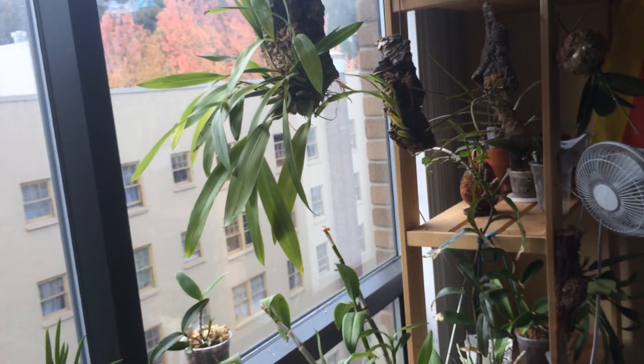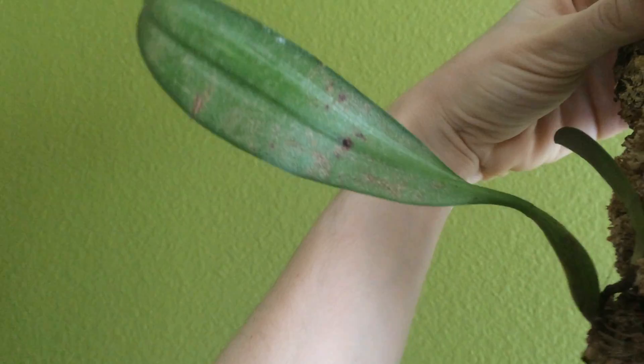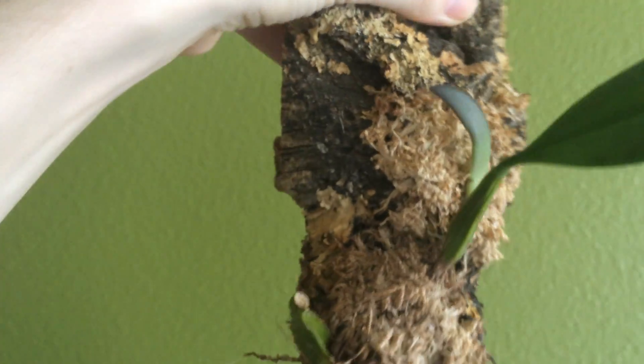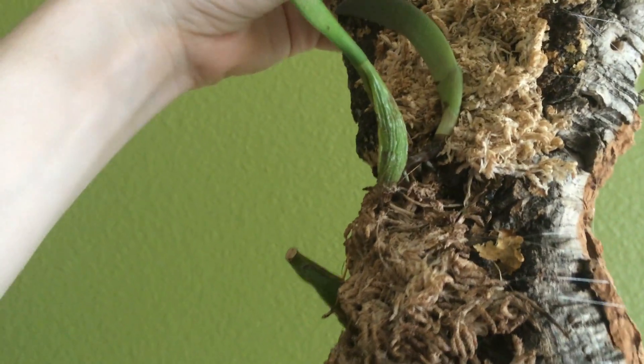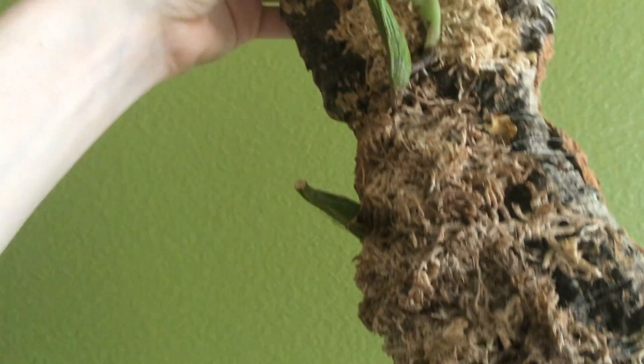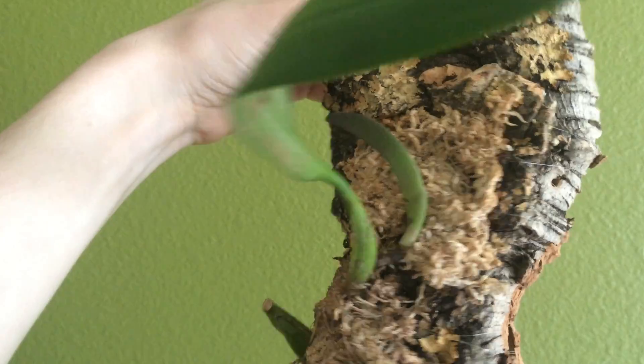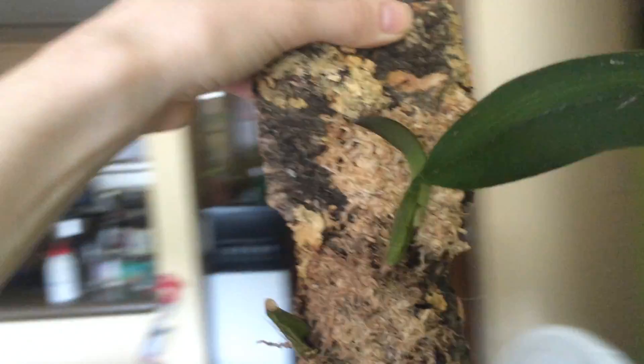Let me show you one more mount that's in quarantine because it had spider mites — I honestly don't know how they got into my collection. You can see the spider mite damage. We have a healthy new growth on this no-ID Bulbophyllum that I got from Seattle Orchid at a show, and little new roots are coming in. I water my Bulbophyllums almost every single day and it's doing great — I hope it flowers so I can finally ID it.